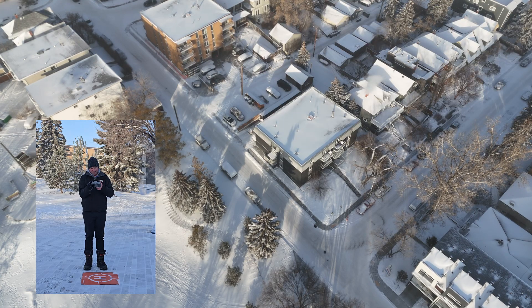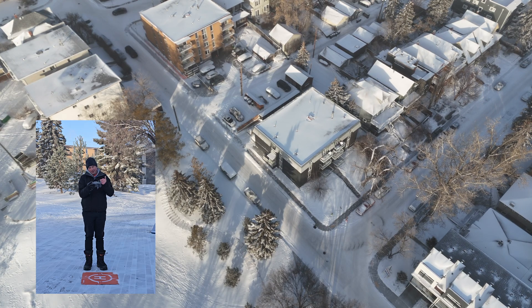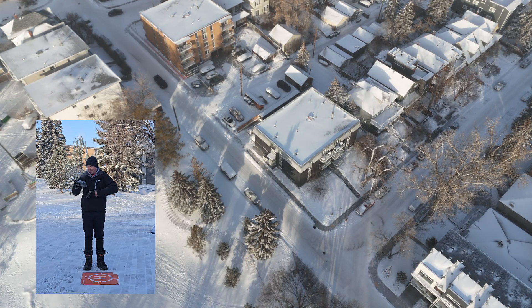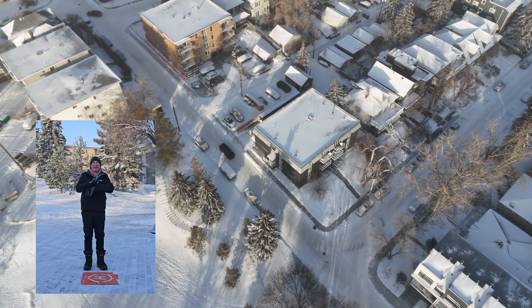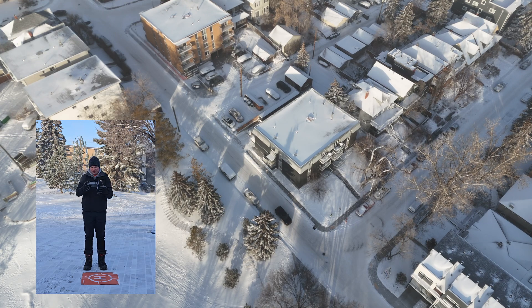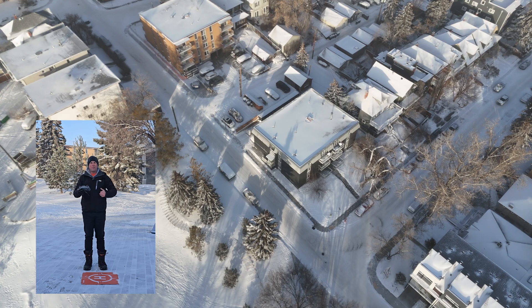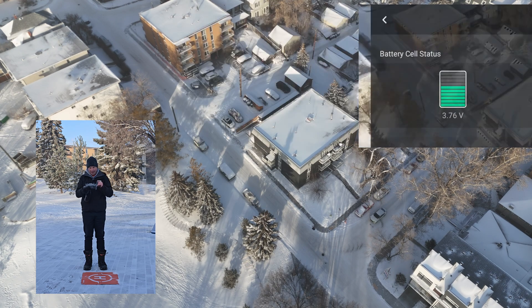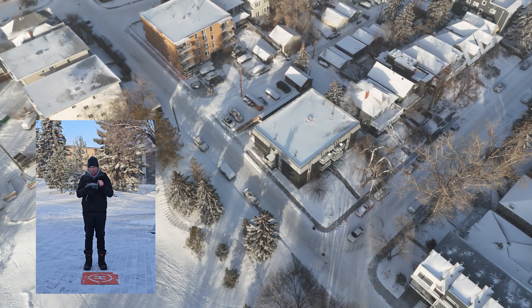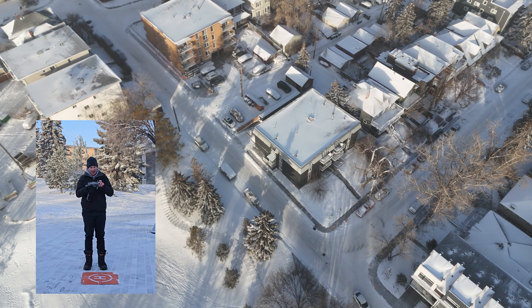4.3 degrees. So maybe the trick to flying in extreme cold is to keep flying — it warms up the battery. Just raising it up a bit brought the battery temperature back up. But I'm still getting the battery temperature too low warning. So before I do any damage to any of this stuff, I'm going to bring it down. I think I proved the point.